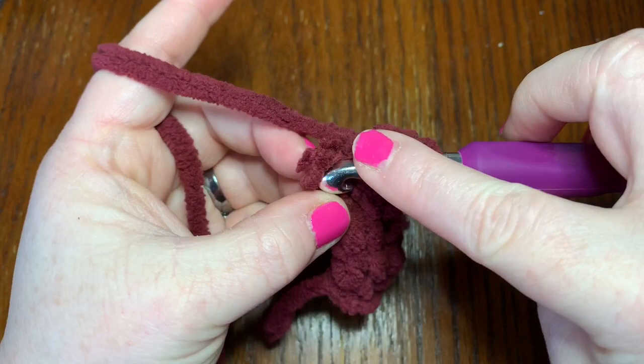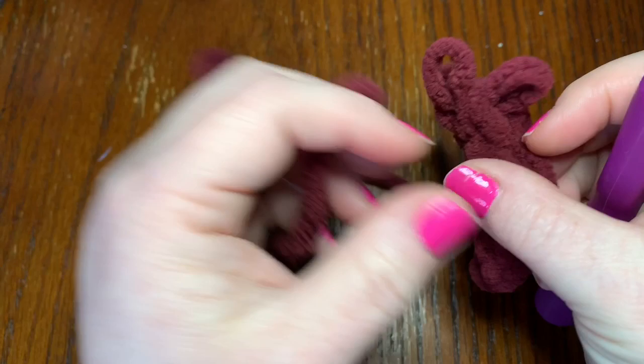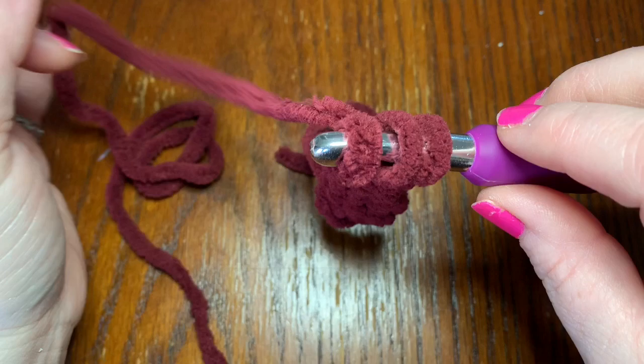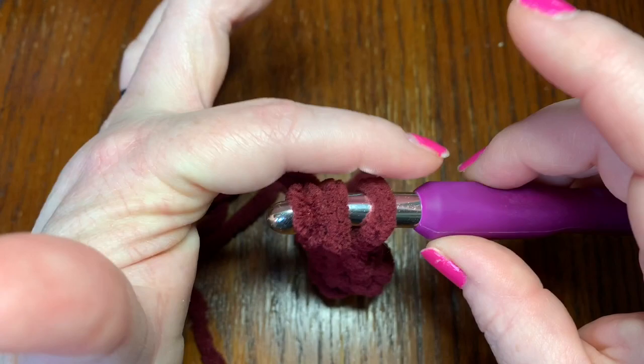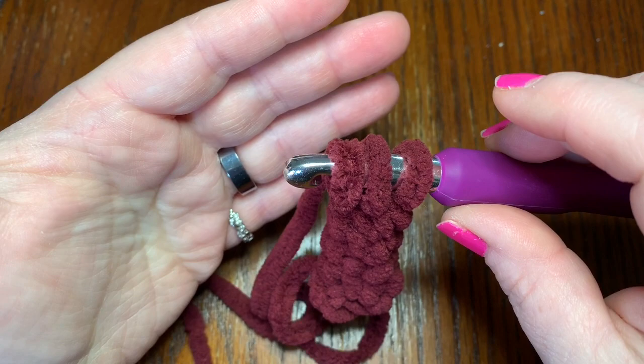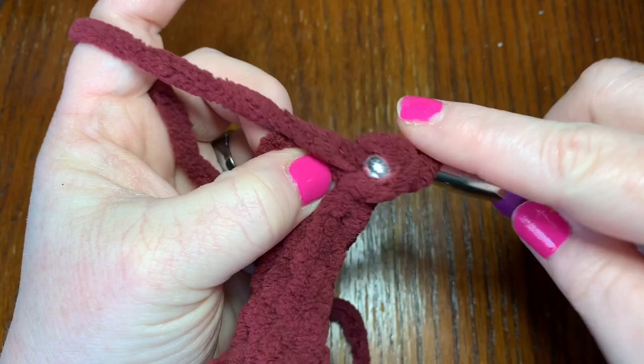Now, if it comes undone it can be kind of hard to get back in — I'm not going to lie. You just have to look at where your yarn is. If your yarn is on one side, you know you still need to go through that loop. If it's on the other side, you know you need to start going through loops. So try to pay attention if it comes undone and just go slowly.